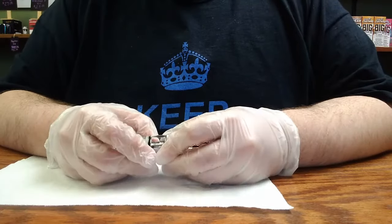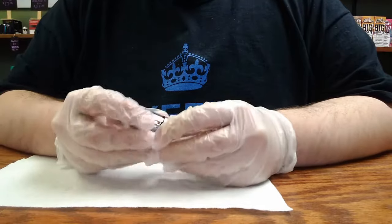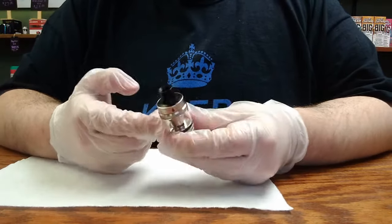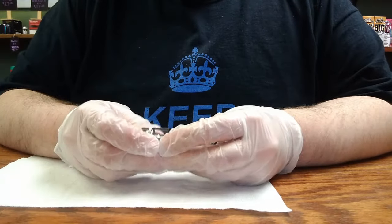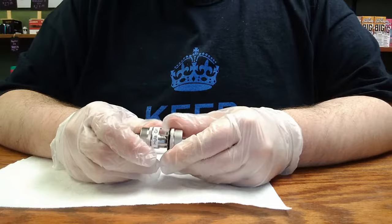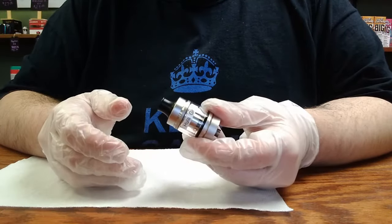This is a demonstration video on replacing a broken glass on a tank. The tank I'll be using for the purposes of the demonstration obviously doesn't have a broken glass, but we'll just pretend. It is the Tygon Aspire tank, although the same principles would apply to any tank that is able to be disassembled and have the glass replaced.